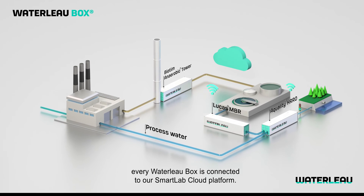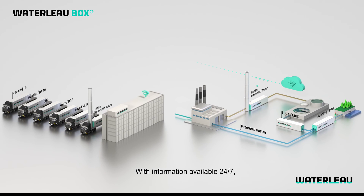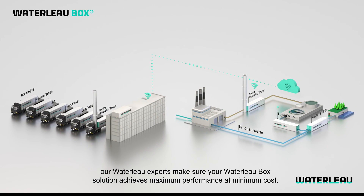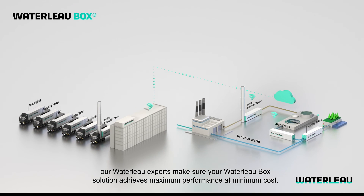Every Waterlow Box is connected to our Smart Lab cloud platform. With information available 24/7, our Waterlow experts make sure your Waterlow Box solution achieves maximum performance at minimum cost.